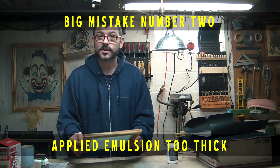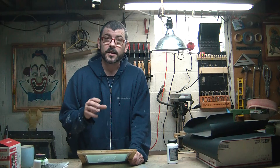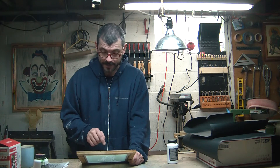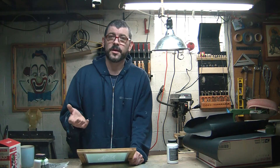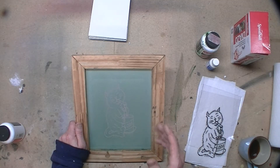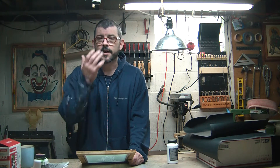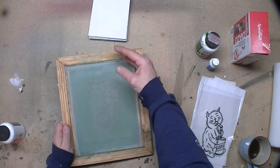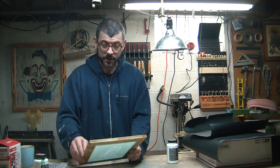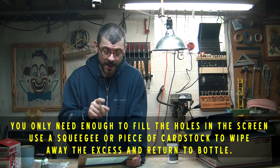Number two: when you're applying the emulsion to the screen you just want it to fill the holes. You don't need big globs. It doesn't need to be thick. It'll be strong enough just filling the holes to do your prints. I had it too gloppy — not only does it take forever to dry, but it doesn't work as well and it doesn't work under the recommended times. So I had a piece of matting board, just like a piece of cardboard or cardstock. As I was filling it in I made sure that once it was filled I'd flip it over, and the stuff that came through I'd scrape it off and put it back in the container until I just had a nice very thin coat around the whole thing. It doesn't need to be thick. So number two is: make sure your emulsion isn't on too thick. I did that wrong four times.